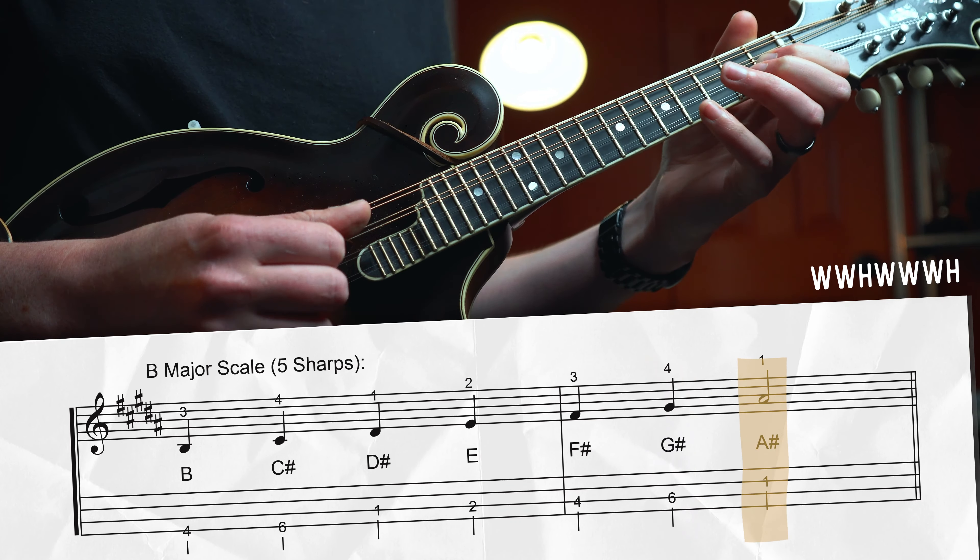A major has three sharps: F#, C#, and G#. Start with the root on the 2nd fret of the G string: whole step to B, whole step to C#, open D string, half step up to D, whole step to E, whole step to F#, whole step to G#, up to open A. The first position version is pretty easy — walk all the way up to the high B, back down, shift down to G#, and back up to A. That's the only tricky part.